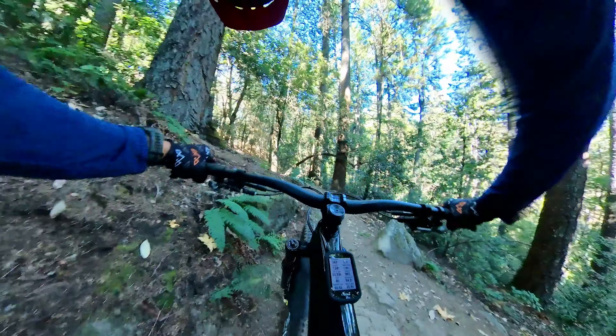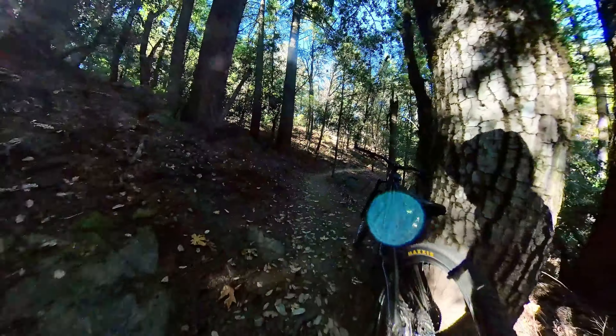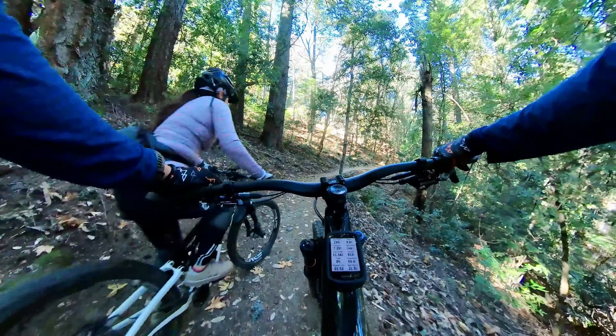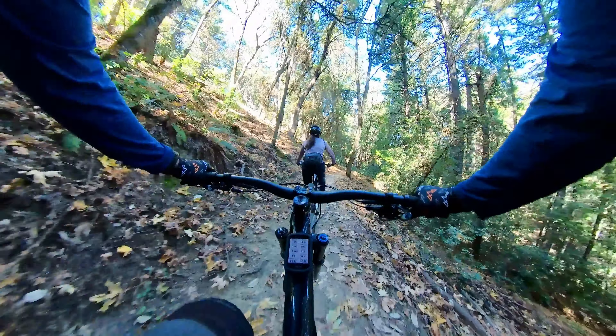I remember cleaning this on my Heckler easily, then did it in two tries on my Stump Jumper, and I remember saying it would have been so much easier on a 29er. Then I got the Ripley and I couldn't climb it — it actually felt harder. But now with the 29 on this Stump Jumper, yeah it's easy — well, easier. I just have to commit. It looks so easy, right? I couldn't clear it with the Ripley — have you seen that video?